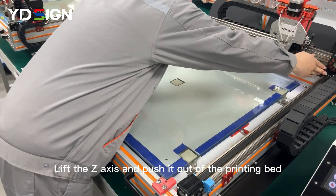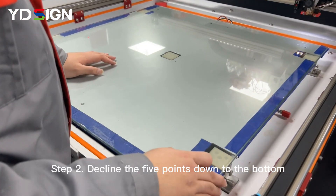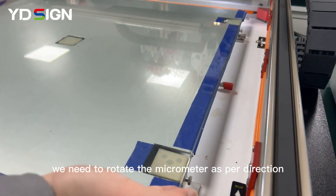Step 1: Lift the Z-axis and push it out of the printing bed. Step 2: Decline the five points down to the bottom. In order to achieve this, we need to rotate the micrometers in the correct direction.